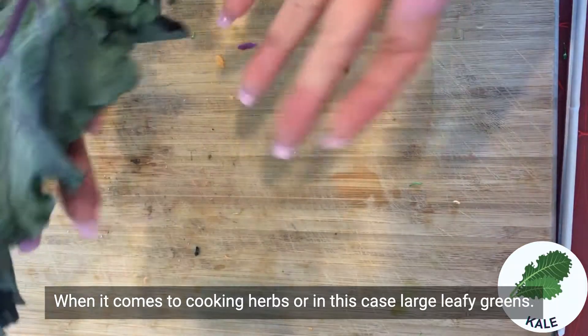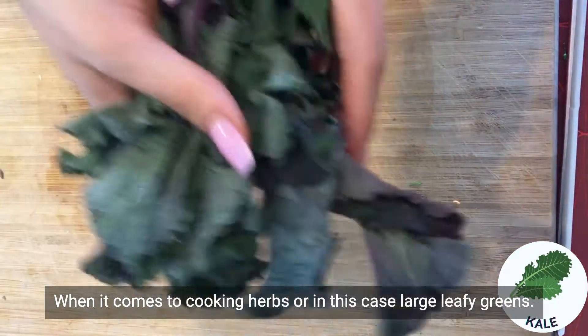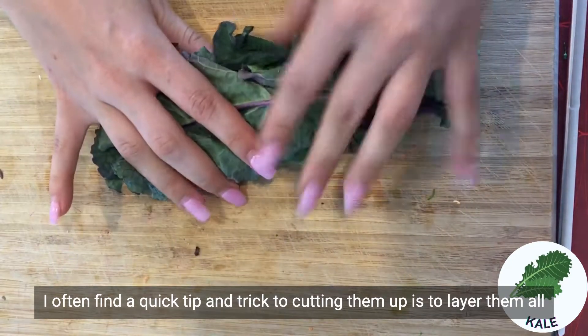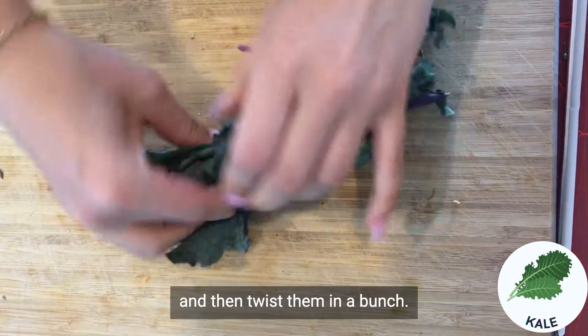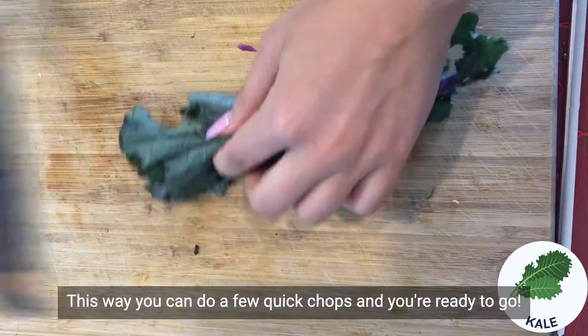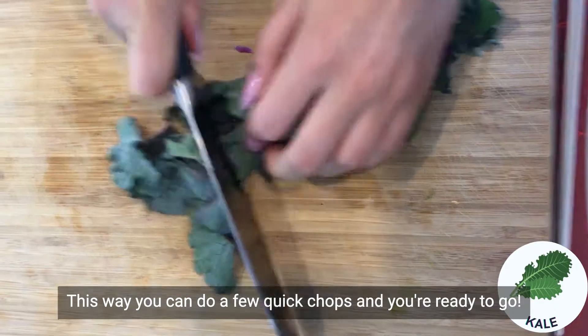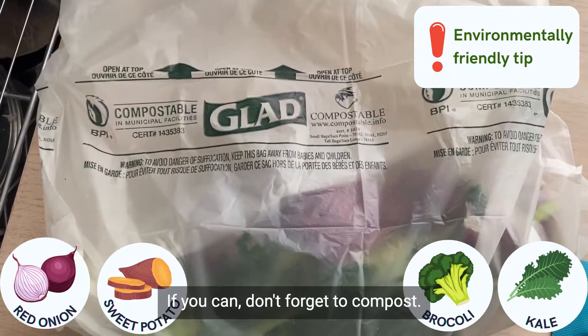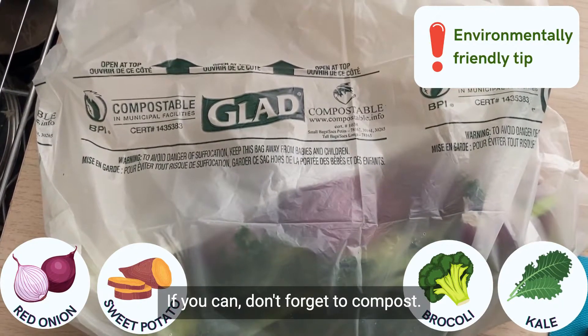When it comes to cooking herbs or large leafy greens, a quick tip and trick to cutting them up is to layer them all, then twist them in a bunch. This way you can just do a few quick cuts and you're ready to go. If you can, don't forget to compost!